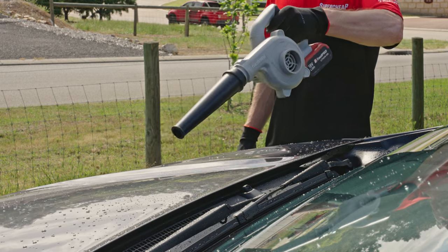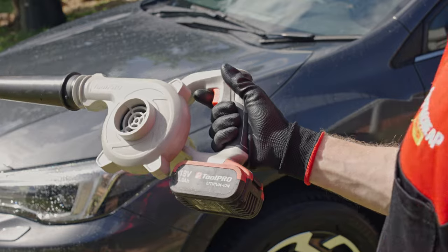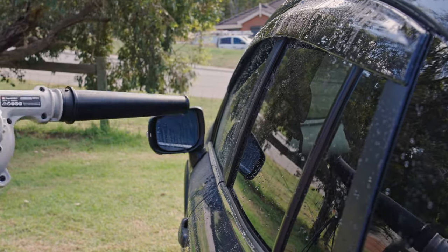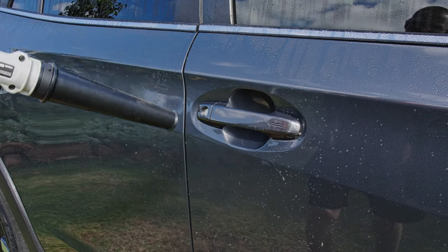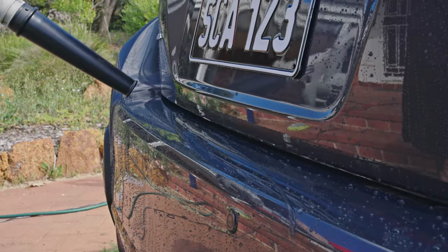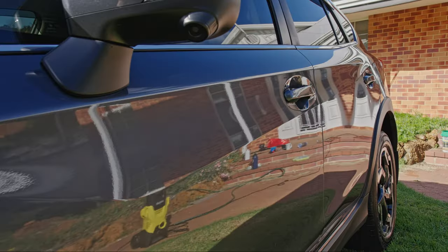you're on to the final step, which is drying your car. You can use a dryer designed exclusively for car detailing, but a basic electric leaf blower works quite well. Start at the top and work your way down, paying close attention around mirrors and door handles where water may have pooled. Less time, less work, less chance of swirl marks.